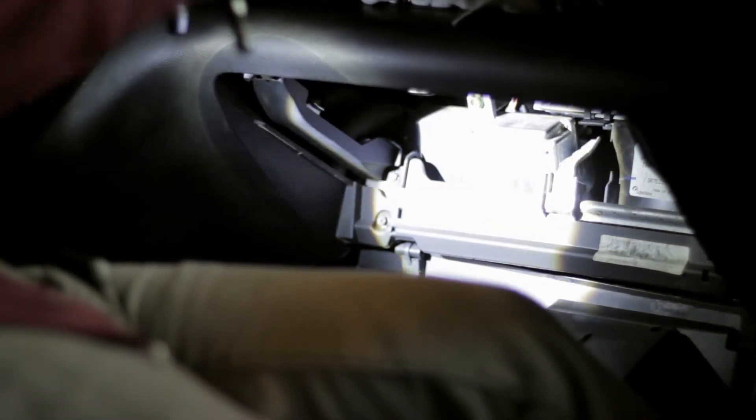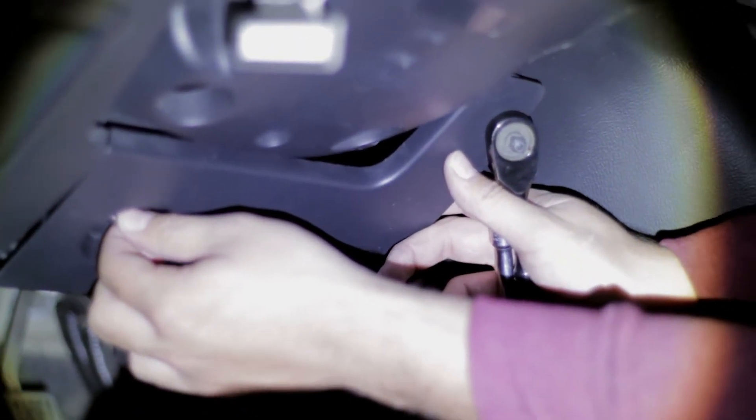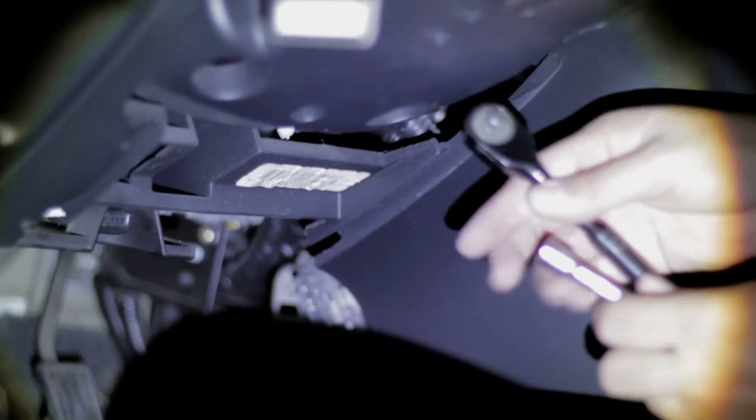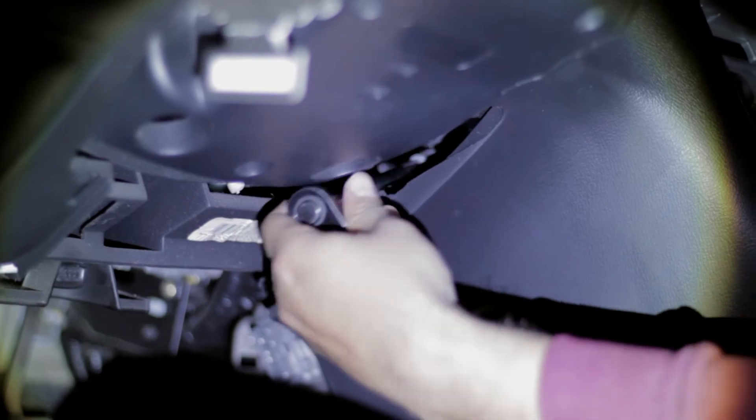Go ahead and grab a ratchet with a decent extension — you're going to use an 8mm socket to loosen the bolt that is holding the stereo centerpiece in place. You can see the bolt where my finger is pointing. To get to the other side you're going to remove this lower kick panel covering the fuses. Twist that off and pull it off and you should be able to reach the nut on the other side with that same 8mm socket.